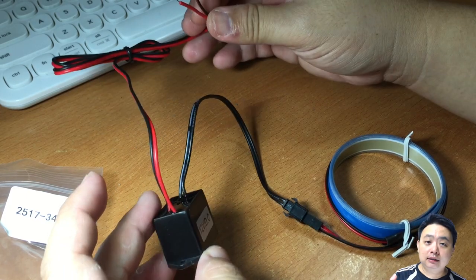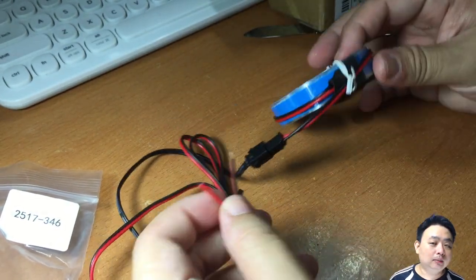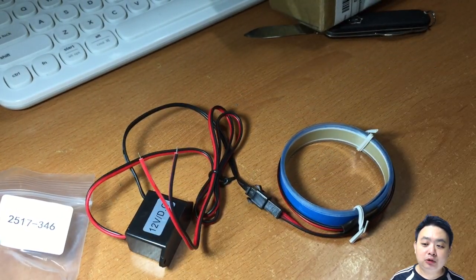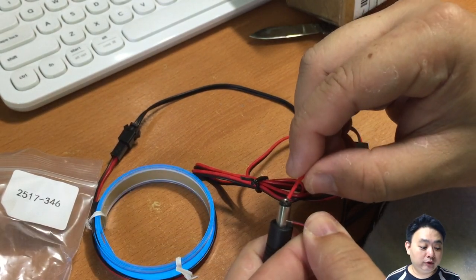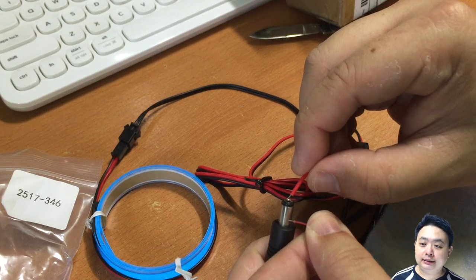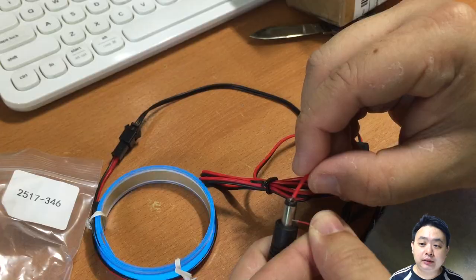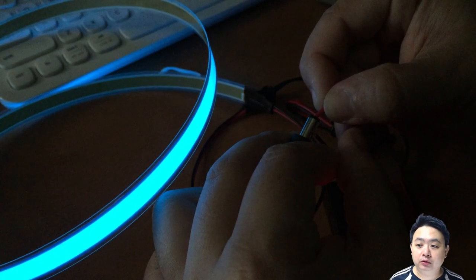The downside of this EL tape is that it does not come with a proper connector for your battery, so I need to do a little bit of soldering. If you are not familiar with soldering wires, you might not be able to connect them up by yourself — you may need to get an electrician or someone to do it for you.